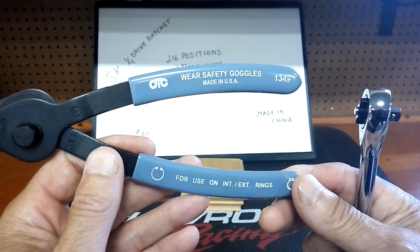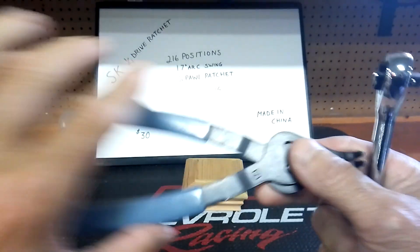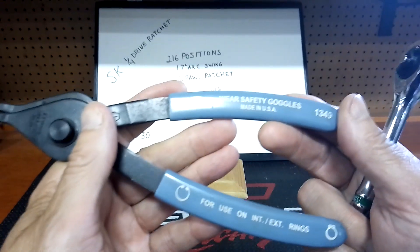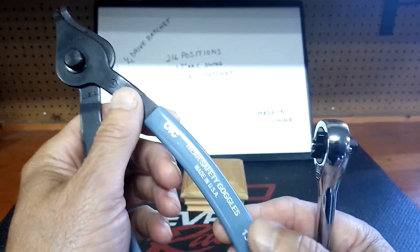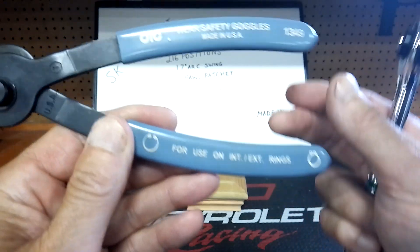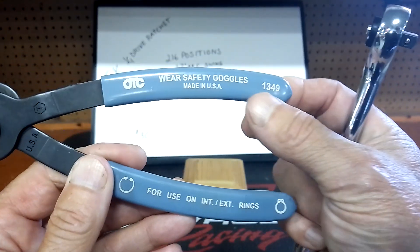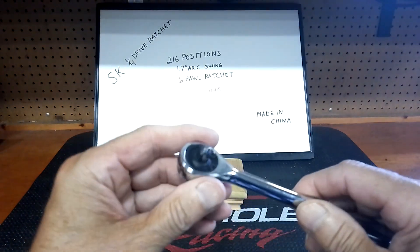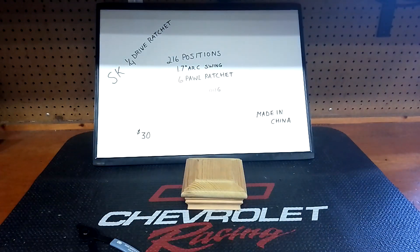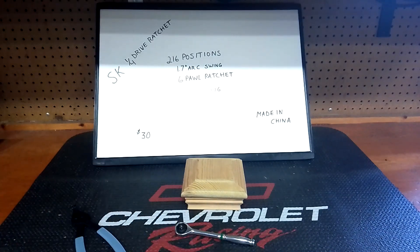I'm doing a USA-made tools series starting this week. I typically do a lot of mid-level tools — do you want to see a few more high-end tools in that series, like Snap-on, Mac Tools? Let me know. These will be made in USA and part of that series, so let's take this apart and see what's going on.